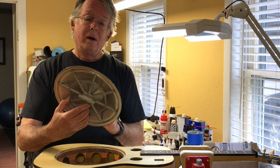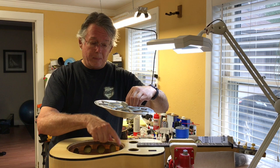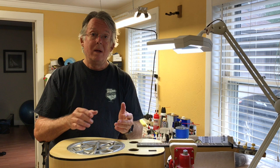The dobro cone is shaped — sunken in — and it's called a spider bridge. The spider bridge rests on the cone because it looks like a spider web. It rests on a lip inside the guitar, and the ends of the spider rest on the cone. The strings go over the bridge on the spider and they resonate, and that's where you get that high, lonesome, cool sound so many of you are familiar with in bluegrass music.